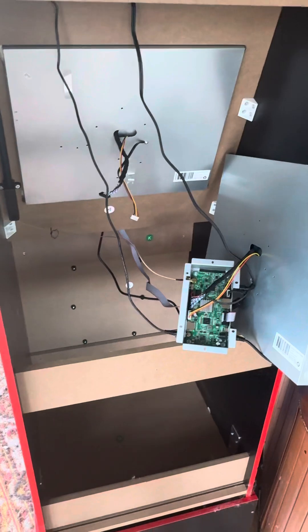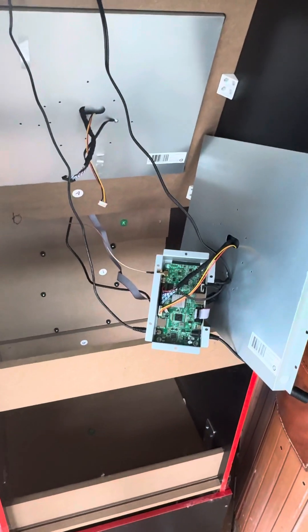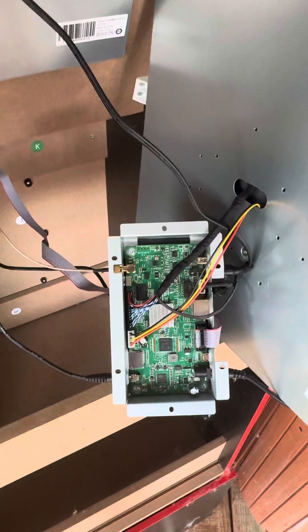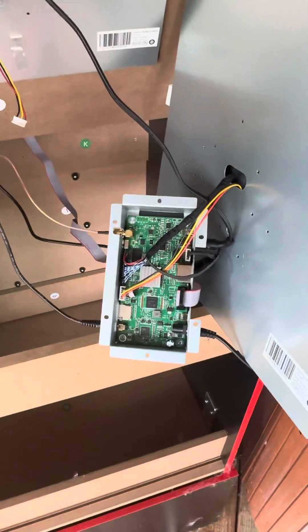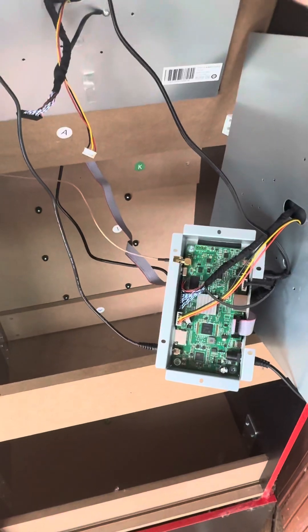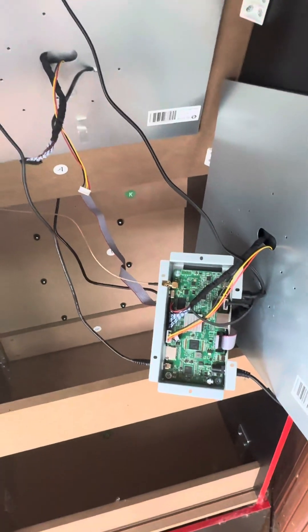My last communication with them, I sent a detailed message explaining that I believed it was the computer component that was the problem, because the marquee wasn't working, the sound wasn't working, nothing was working. I was getting a little crackling in the speakers but that was it. You would think if it were the monitor, you'd at least get the game sound or the marquee to light up.